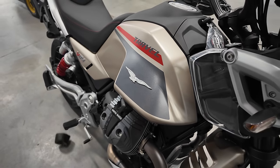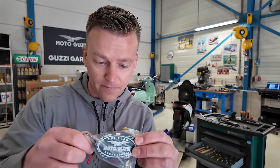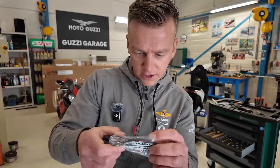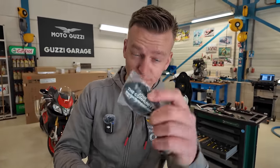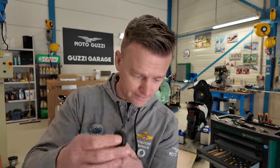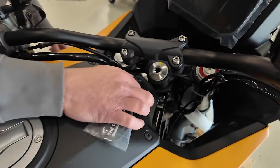We also got a nice set of keys — look at that — with a very nice key chain. Join the community, the clan — Moto Guzzi dot com. Very nice keys though. Feels premium.